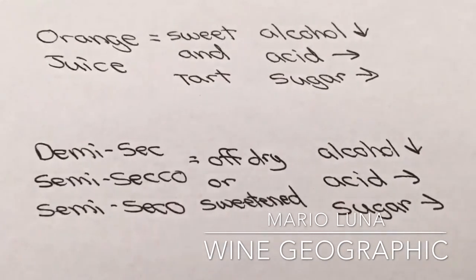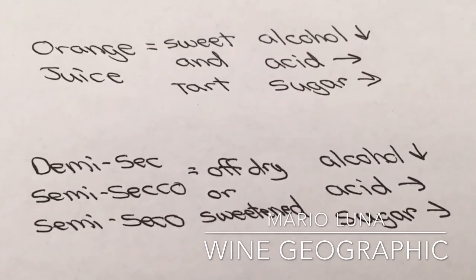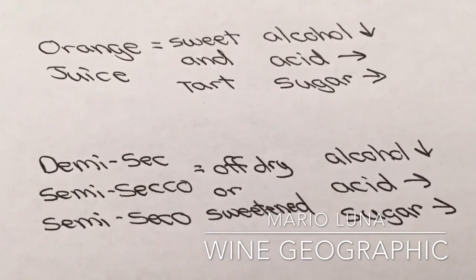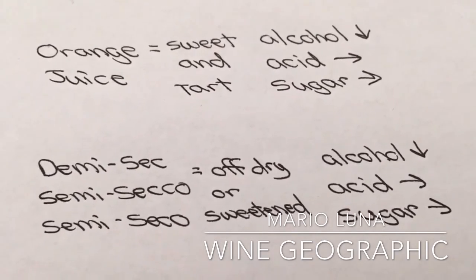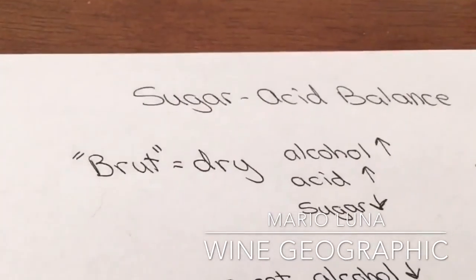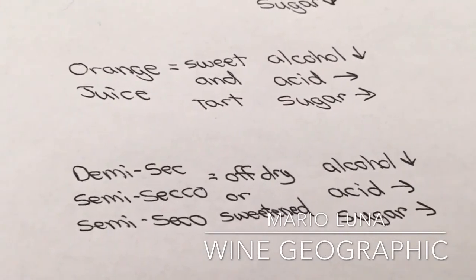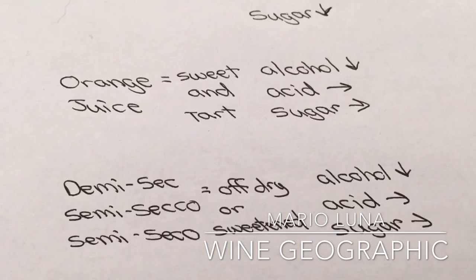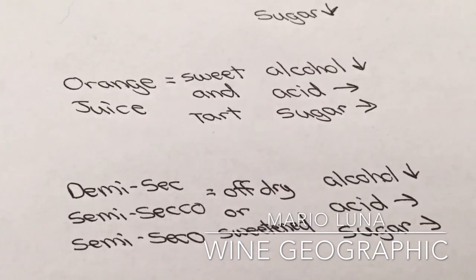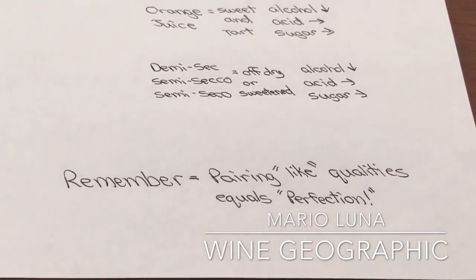Back to Demi-sec, Semisecco, or Semisecco: as you start to notice, the alcohol is lower, while the acid and sugar are actually equal. Why? Because they do not convert all the sugar into alcohol like brut does. So if you keep the acid and sugar balanced between the orange juice and the Demi-sec, that's how you have the perfect mimosa.